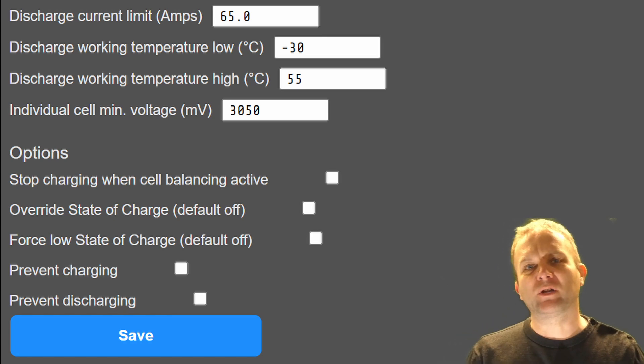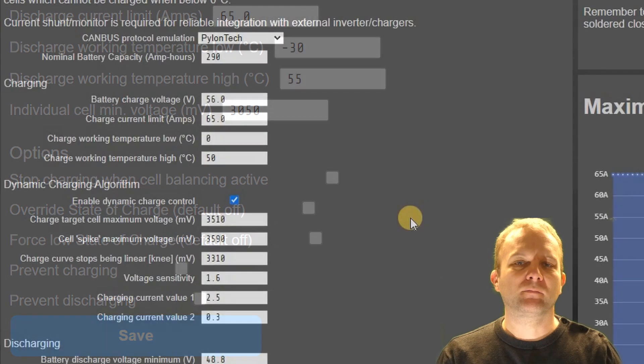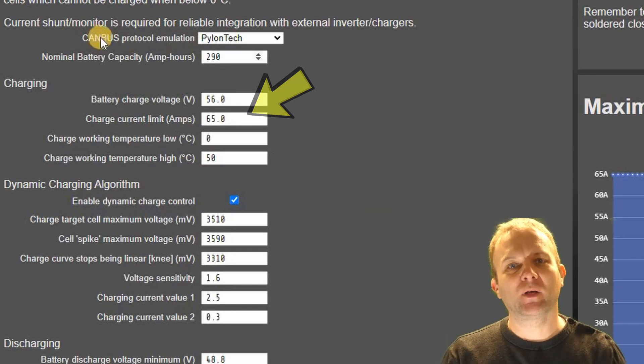Finally you can prevent charging and discharging completely if you wish. I found this is not always successful, but that might just be my inverter choosing to ignore these parameters I'm sending it. So back to the dynamic charging. If you don't enable this option, whatever voltage and current you have entered in the charging options will be sent to the charger and that's it.